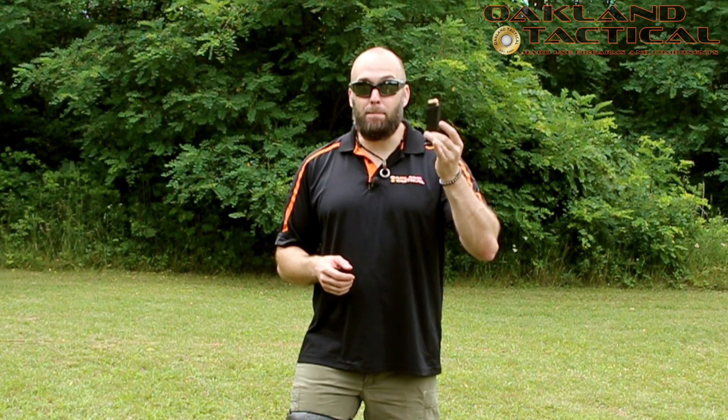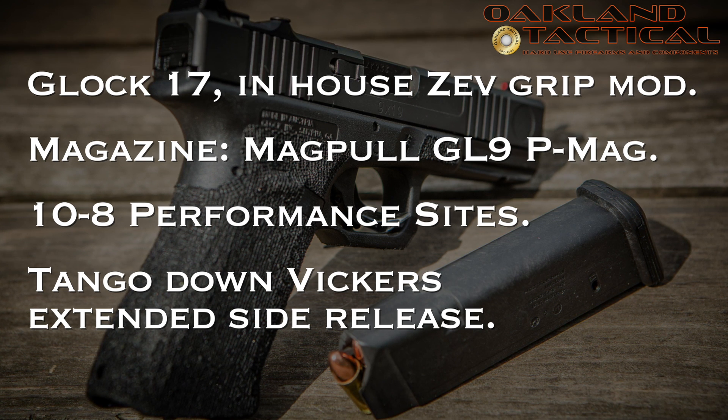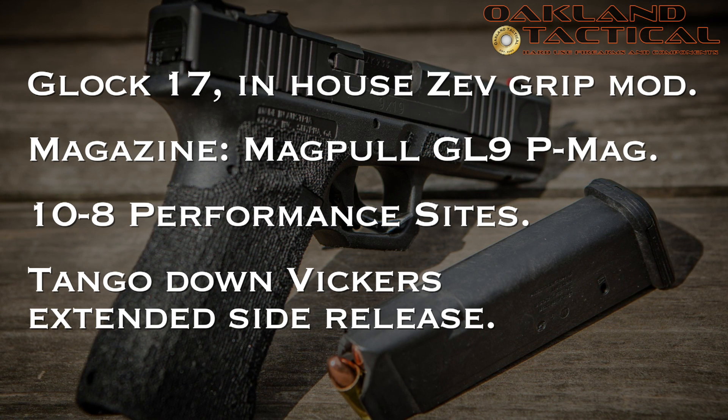Not only do you have an extra magazine source on you, but 90% of the weapons-related malfunctions you're going to find are either ammunition-related or magazine-related. If you fall down and crack the bottom plate of your magazine and the spring completely shoots out the bottom dumping all your ammunition on the ground, and you don't have a spare magazine, you've just deadlined your primary means of defense right there. Having an extra magazine source is definitely something to think about in your day-to-day everyday carry setup.